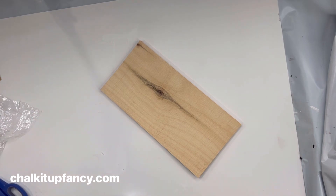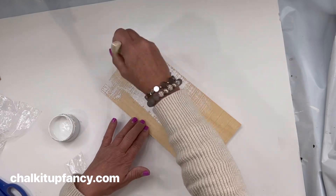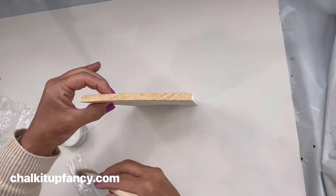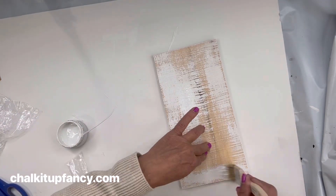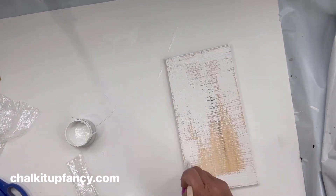I'd like to use something soft. We have this board here — it's just a pine board — and I'm going to take some more Snow Owl and paint around the edge of the board. You just kind of want the edges painted; I'm not really worrying about full coverage. I'm really looking for that shabby chic look.